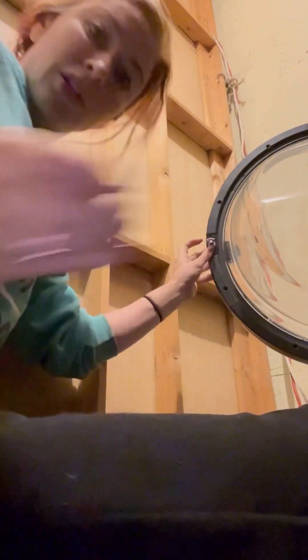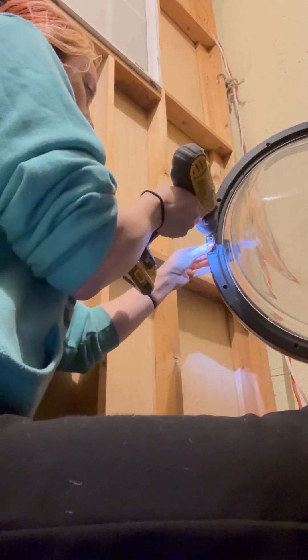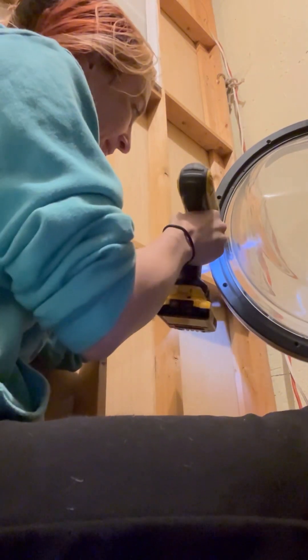These screws are different sizes. These are the door screws that go in. My dogs want to come in for the tutorial.